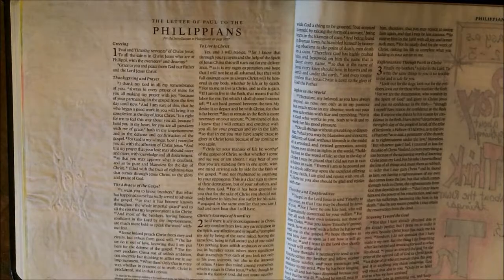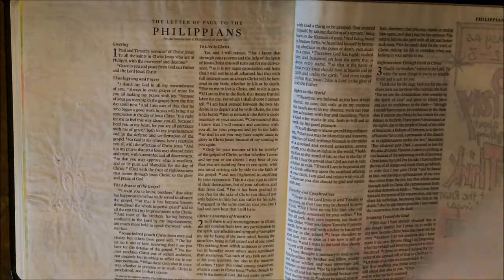Hey guys, this is Amanda from DevotionInAction.com and we are starting off our Philippians series with the theme Joyful Service.